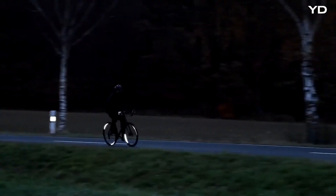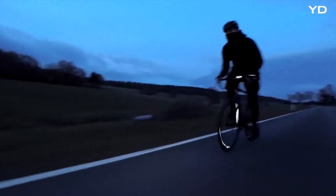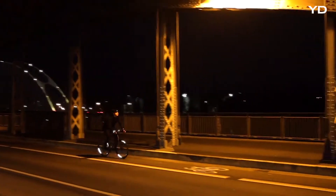FLECTOR helps you master every dangerous situation in the dark, reflecting the light back to its source, making you visible with a stunning glow. All around, no compromise.